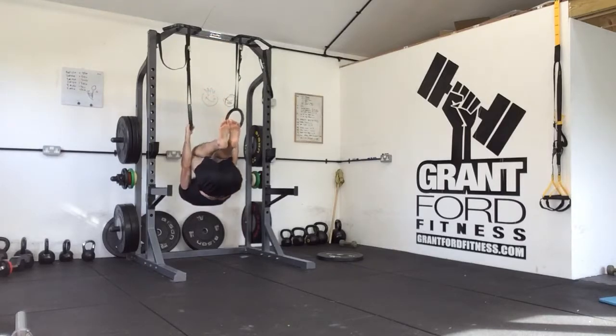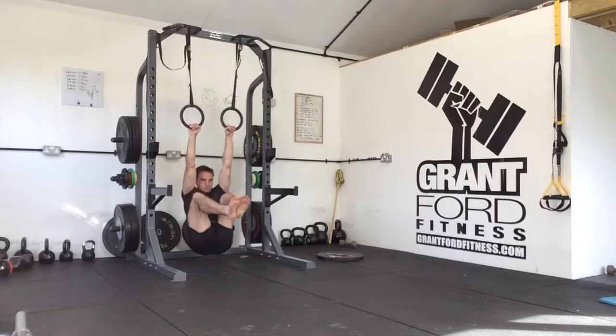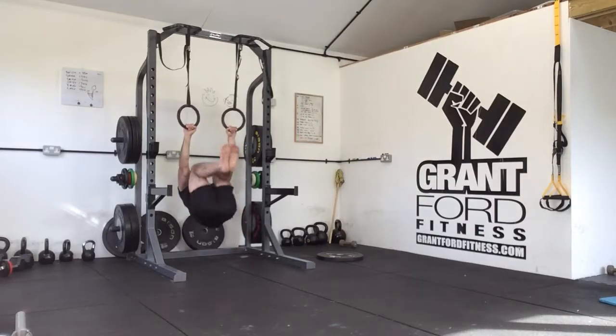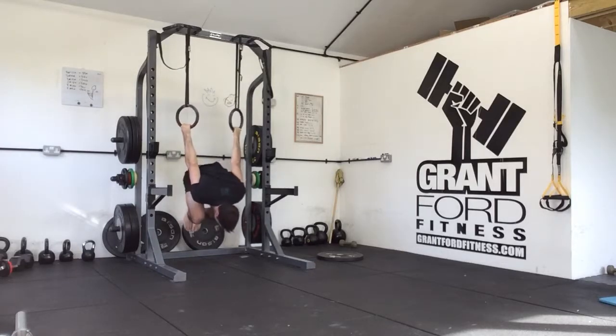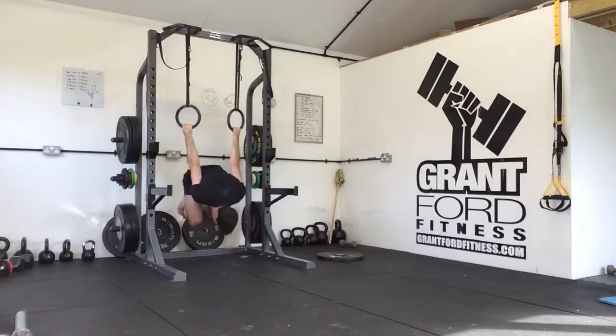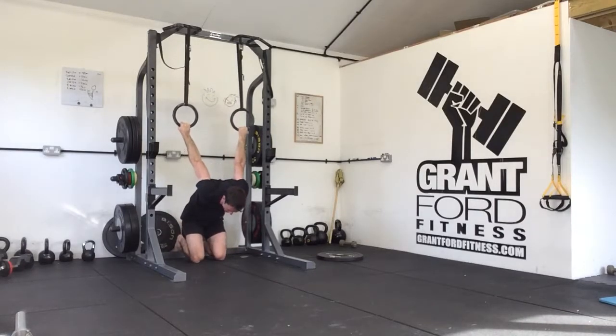From there, tuck down and come into a tuck lever position, pulling your hands down towards your hips, getting your hips level with your shoulders. From there, drop into either a tuck L-sit or a full L-sit. Then curl all the way back around — if you need to put your toes down at this point, do so; if you feel comfortable, take your weight and come all the way through to your knees.